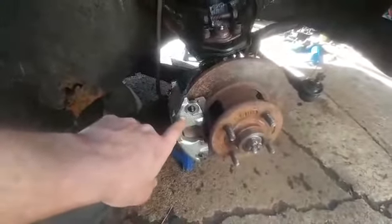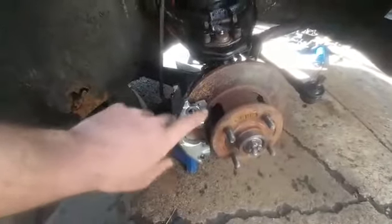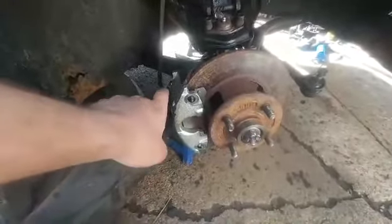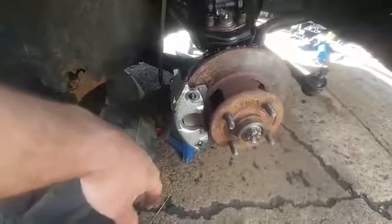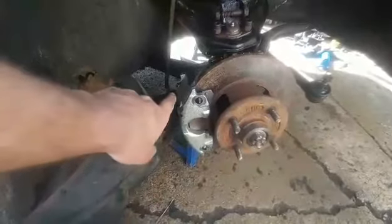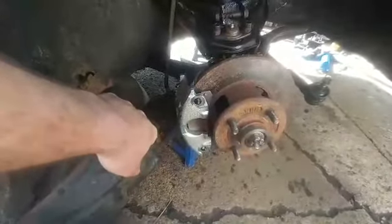82 and up — once they figured out the brakes kind of sucked on these cars and they needed to do something, this was what they got. Worked out pretty good. They're decent. They autocross well for stock entry cars. Once you get up to doing road course stuff or some really aggressive autocrossing, then you want to move up to better brakes.